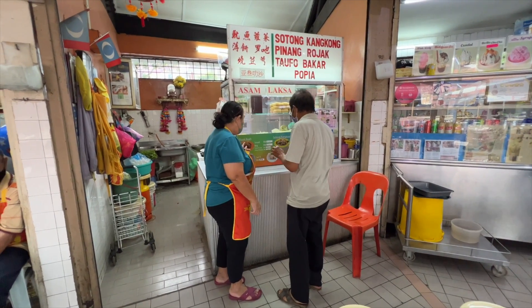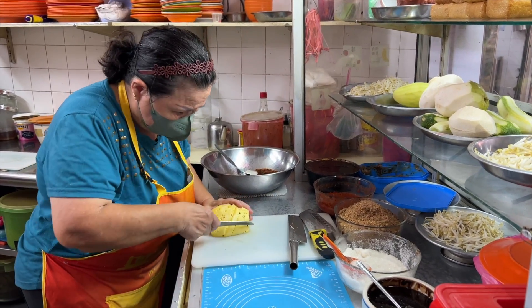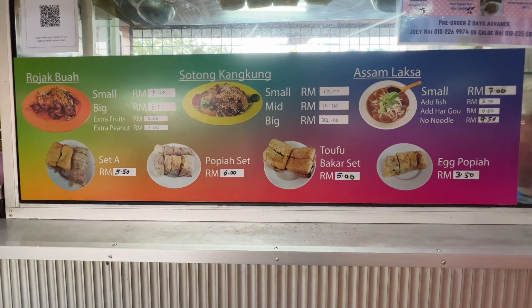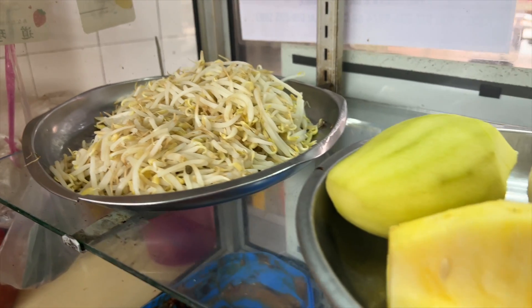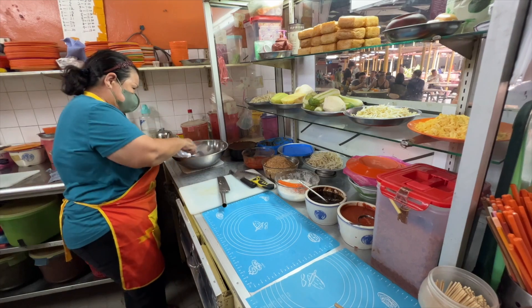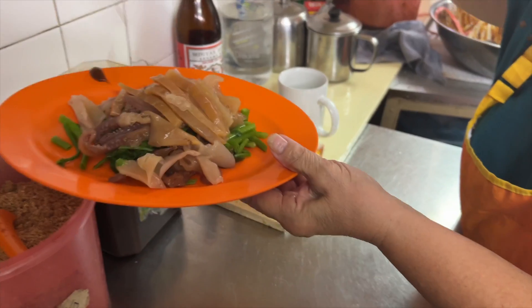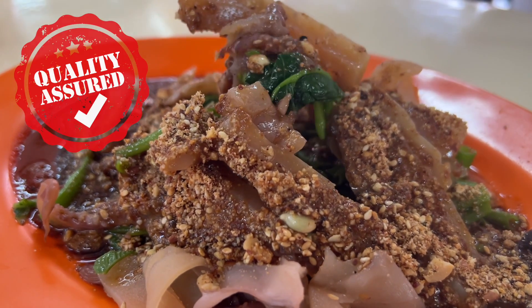Just next to the ABC store is this very versatile stall at number 45. Meet the prolific owner Jenny Su, a local resident who actually studied in Assunta School. I was very impressed with her because she offered asam laksa, taufu bakar, popiah, rojak, and sotong kangkong all by herself. Did you know, if she decides to hire extra help, the staff must be a local, since the authorities forbid foreigners working in this Medan Selera. Basically all the nyonya items offered here are my favourites, so it was difficult to make a choice. Jenny recommended the rojak and sotong kangkong since these are her popular items too. I was quite pleased with the recommendation, but the kangkong sotong really blew me away — the cincaluk sauce was the most unique I ever tasted in kangkong sotong.